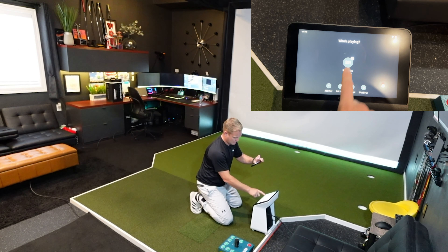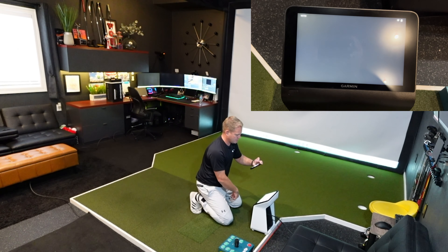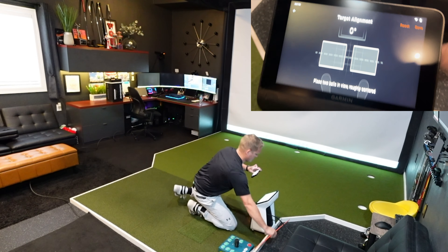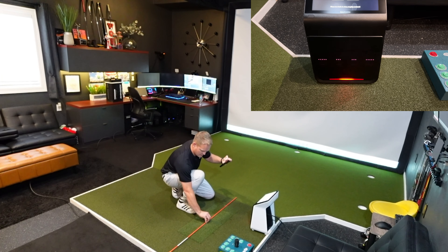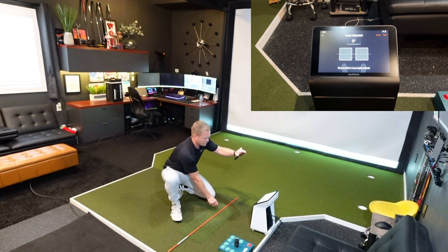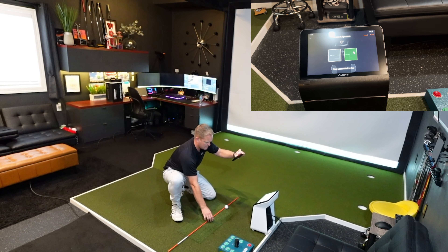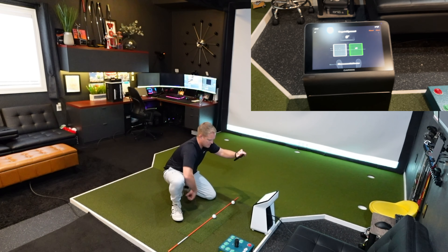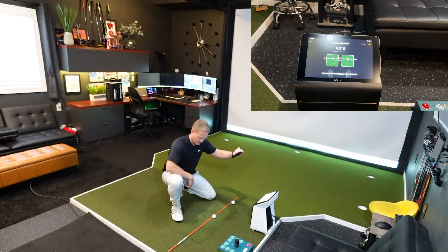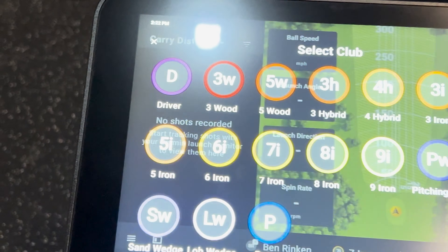Let's get this plugged in and hit some shots. Using the touchscreen, I'll choose my name and go into Practice Distance Range. For target alignment, I'm just going to set down an alignment stick along my line — you could use a laser or whatever else. It wants us to set two balls in there. I've got one and another, and it's saying my alignment is actually two degrees to the right of what I thought.